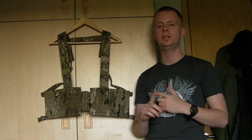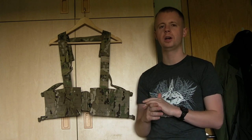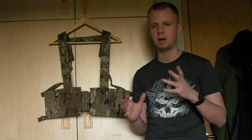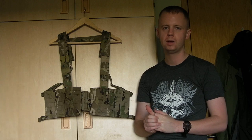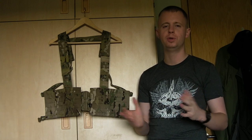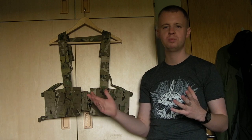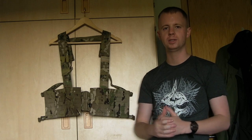You can pick these up in multicam, coyote, ranger green, and black. Multicam costs a couple bucks more, but the solid colors are around $99.85 — about 100 bucks — from the Firstspear website, link down in the description box below. Thanks for watching everyone — appreciate all the views, thumbs up, and subs. If you know anyone that might be interested, give it a share. Facebook and Instagram are in the description box with daily updates. Thanks again for watching, see you next time.